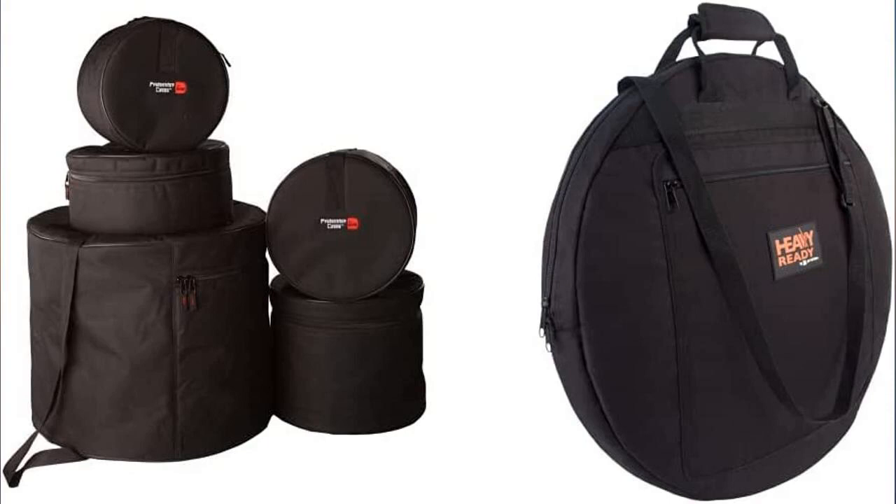Great cases for Tama Star Classic Performers. I have suspension mounts on my rims that stick out. I was afraid it might not fit, but it fit perfectly. Much easier to lug around drums with these. I should have bought them 10 years ago to make my life easier and save my back.